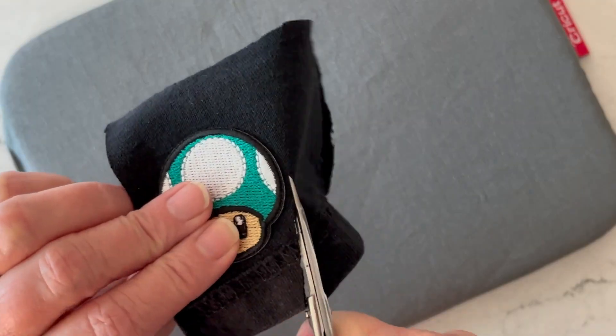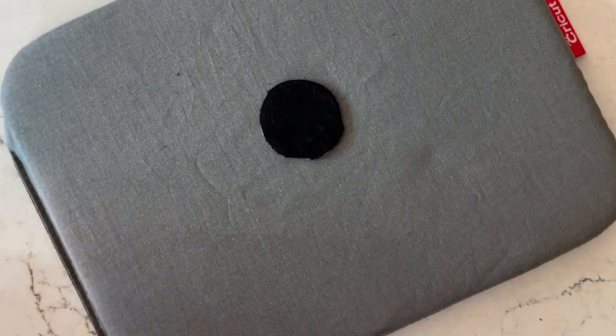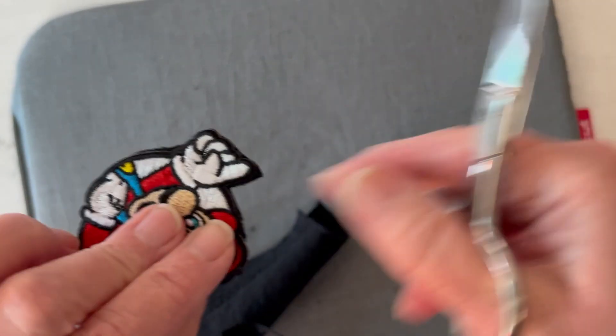Once it's cooled and secured down, you can use some sharp scissors to trim around that edge. Make sure you don't cut the edges of the patch where those little threads are. Give it another little press just to be sure.